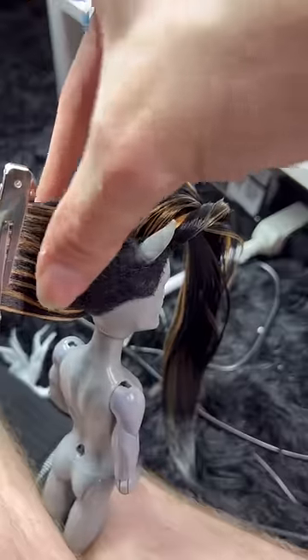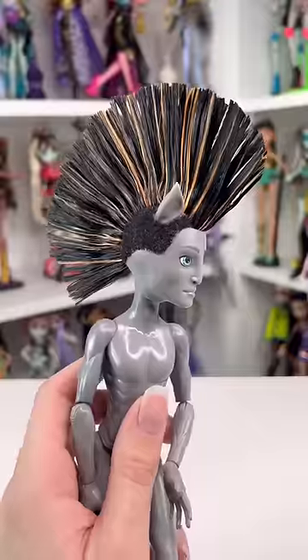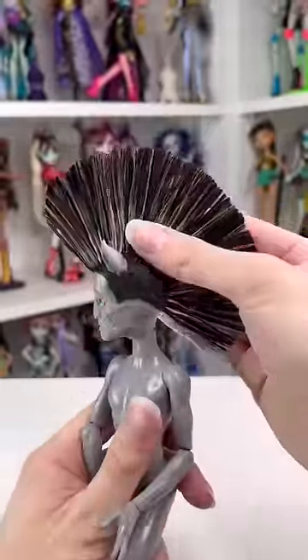Now it was time to do the mohawk, and this took me literally hours. I had to pin the hair up and use so much hairspray, and after literal hours on the floor almost crying, this is where I got. Let me know how I did in the comments down below.